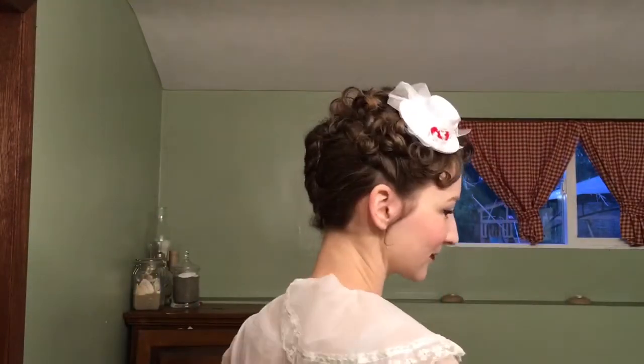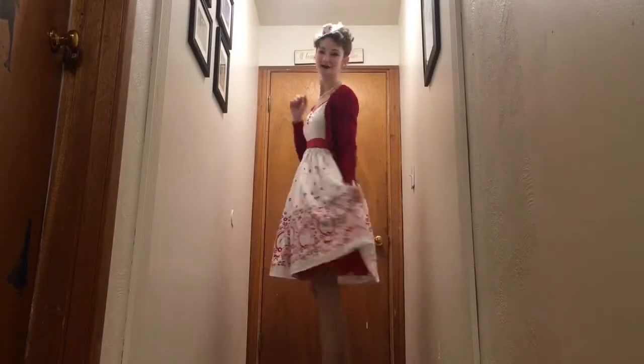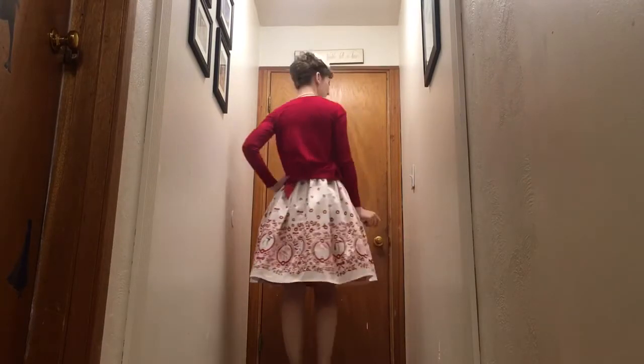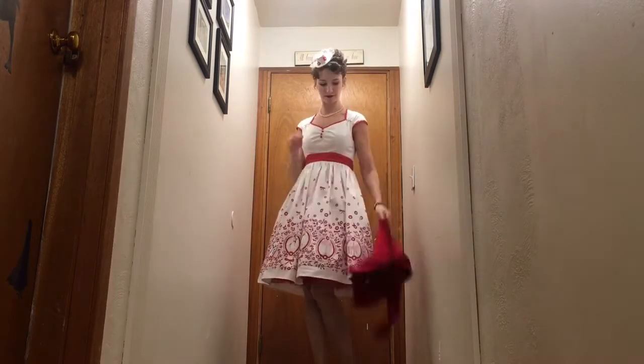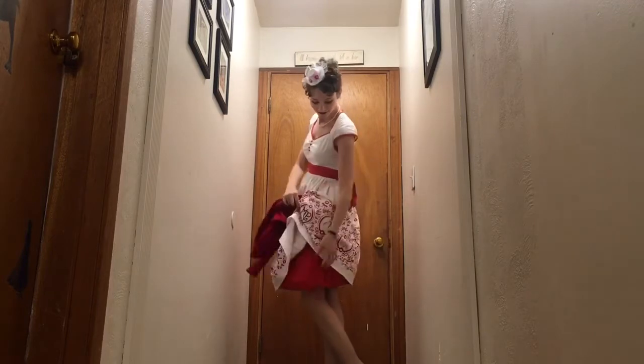For my whole look, my mom and dad actually sent me this adorable Mary Poppins dress from Disney World and it is absolutely stunning. I added a red petticoat underneath, the little hat matches adorably, and I also added cute red heels.